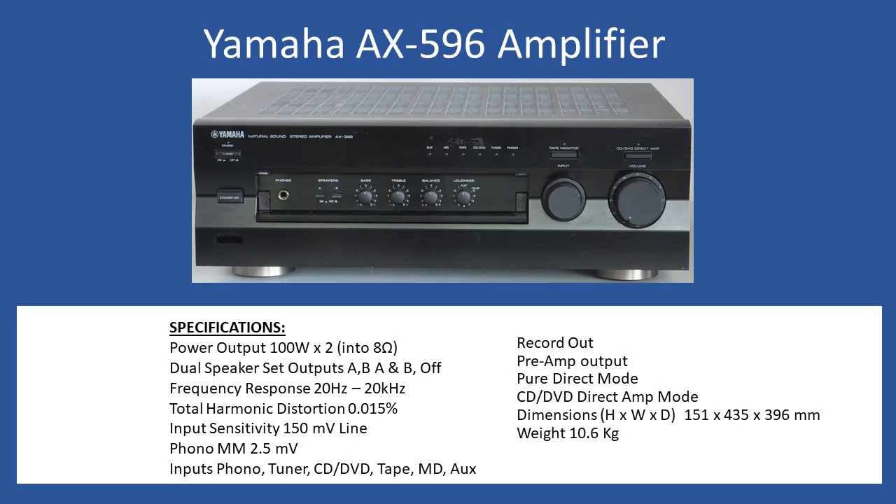Hello and welcome to this repair tutorial. Today we're looking at a Yamaha AX-596 audio amplifier. This unit came into the workshop with a particular fault. First, let's look at general specifications. This amplifier is extremely well built — the construction and metal casing are excellent, and it comes in at about 10.6 kilograms, so around 13 kilograms ship weight when boxed. There's no real compromise in terms of build quality or performance.